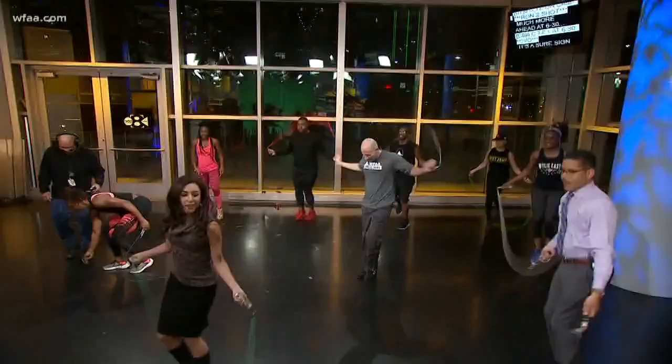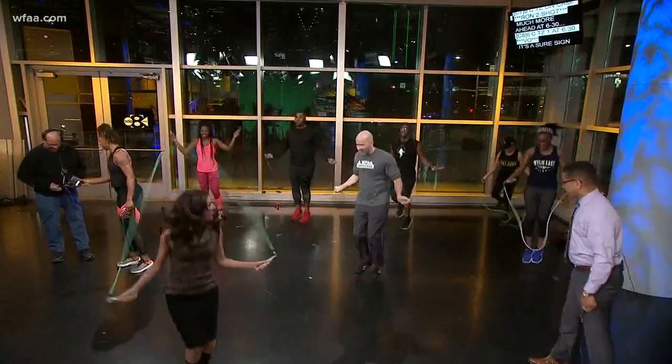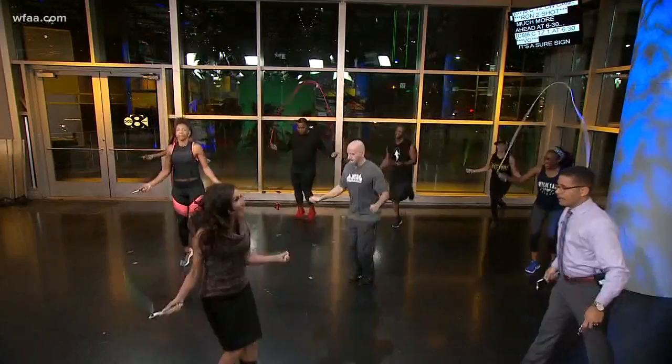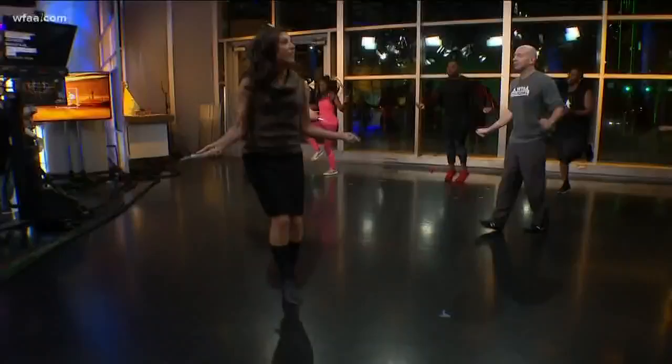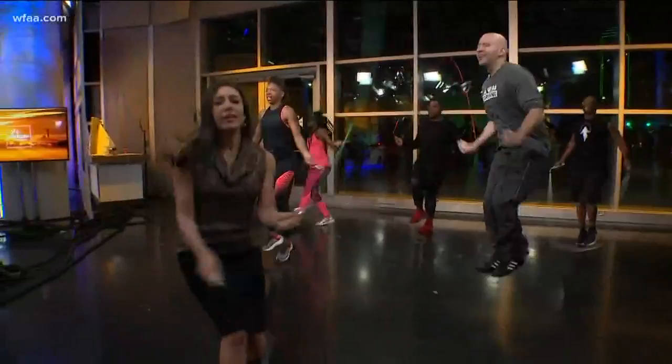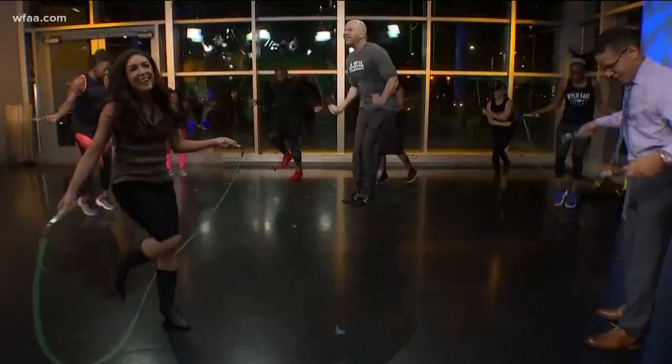Greg, you've been looking for a new workout — do you think this is something you might try? I could do this! You can do this at home. But I'm not as fit... Look at Chris — Chris is a major show-off, and I'm in my work clothes and Chris is not. Is there like jump rope competitions? They do have competitions. I could barely do this on the school ground as a kid — these guys are kicking my booty.